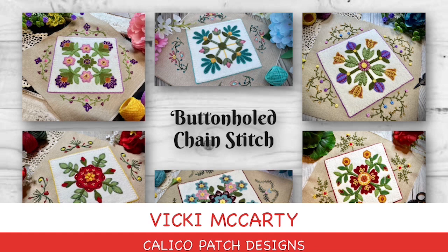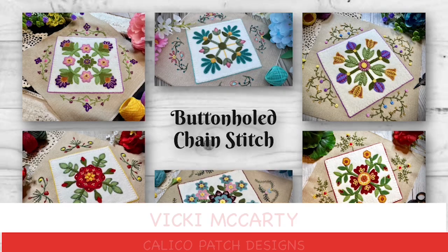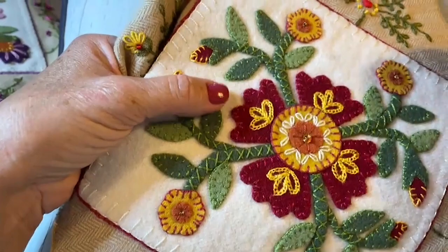Hello, my name is Vicki McCarty from Calico Patch Designs, and I am going to show you how to do one of the stitches I've used in my Blocks and Blooms block — it is the buttonhole chain stitch.